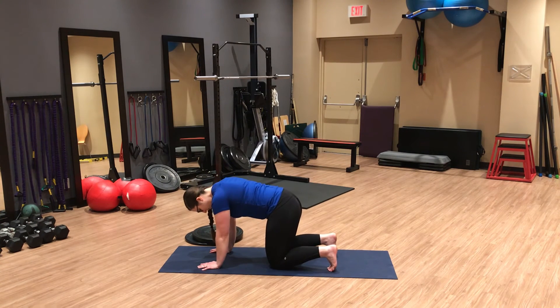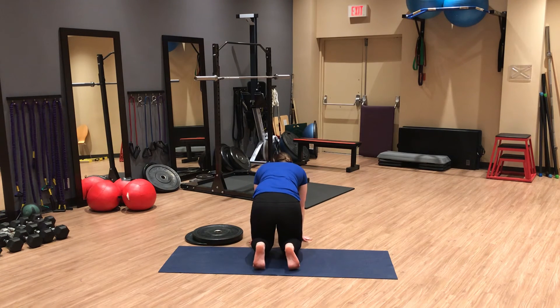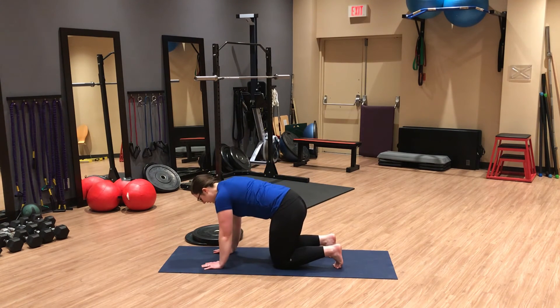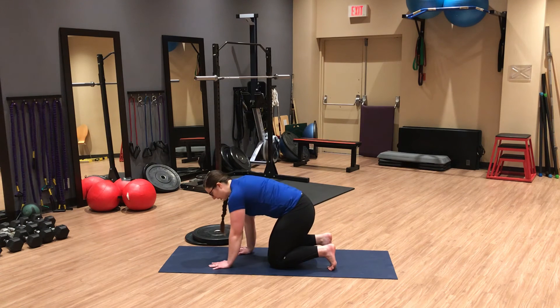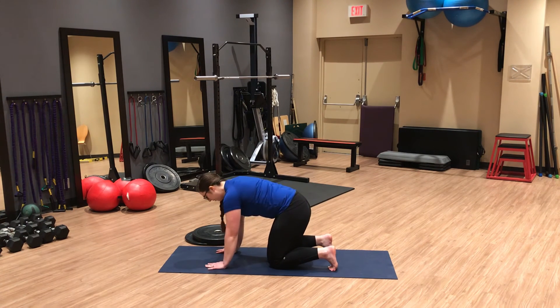Come into a tabletop position and tuck your toes under. Make sure you're stacked right over that big toe and not curling out to the side — stay nice and stacked, keeping those toes spread. The first movement is to drive that big toe mound down, loading the angle we just worked on.